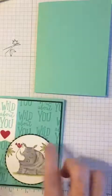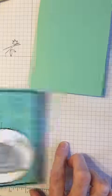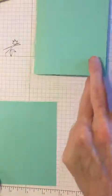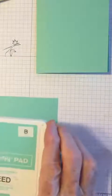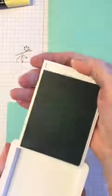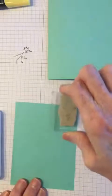On the front I have another piece of coastal cabana that has 'Wild About You' stamped all over it, and I'm going to show you how I did that. I took a small piece of coastal cabana — this is four by five and a quarter — and I took my coastal cabana ink pad, which is a new ink pad from Stampin' Up. You just open them like a compact. Now I'm going to take my Wild About You stamp and stamp it all over my card front.